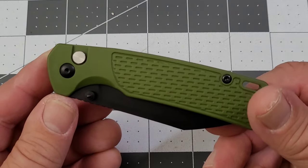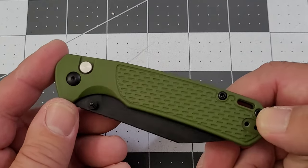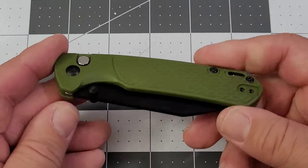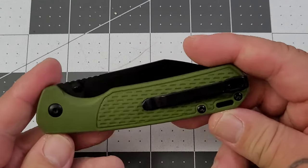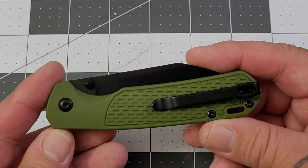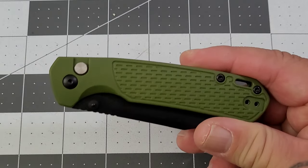A little bit different — we're talking FRN handles on this one. The best thing about this is that it's a Pyrite for 30 bucks — $29.99. You've still got the AR-RPM9 steel, deep carry clip, lanyard hole, reversible clip, button lock. It's a Pyrite for 30 bucks, and that is a dang good deal. I love the Pyrite, and I do believe the Pyrite Light is my favorite version.